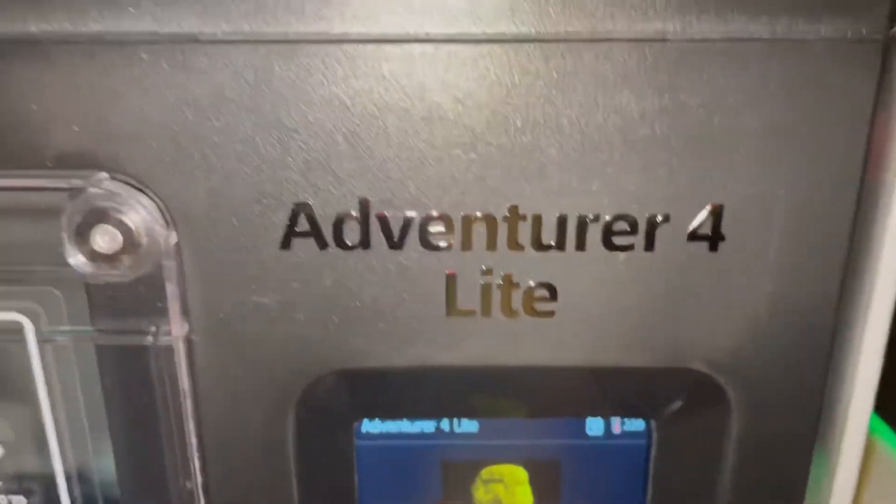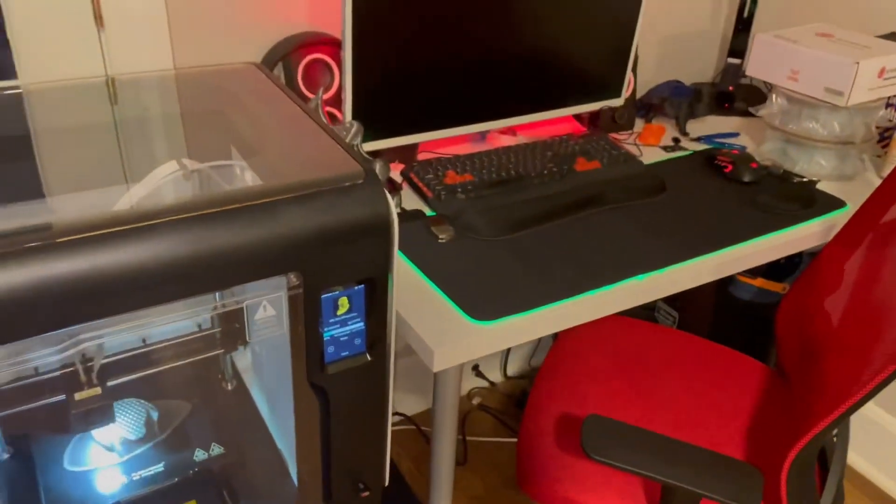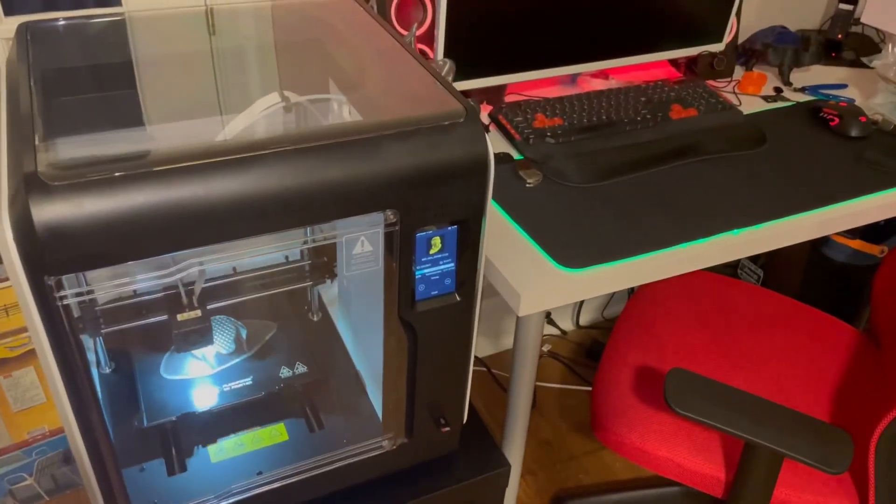So that's it. Here's the machine, guys — this is the FlashForge Adventurer 4 Lite. So far, so good. Really nice machine. I'll continue with a video tomorrow and show you what it looks like. Tune in tomorrow morning, tomorrow afternoon.